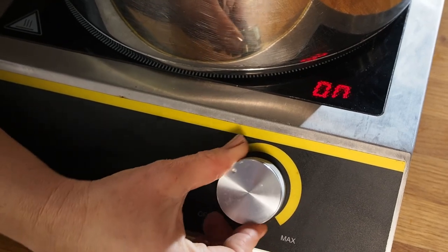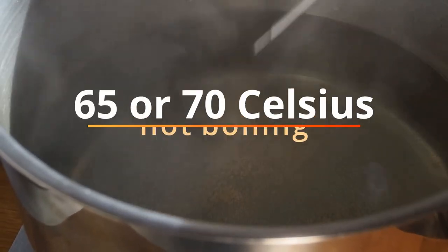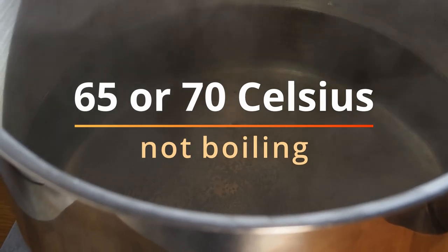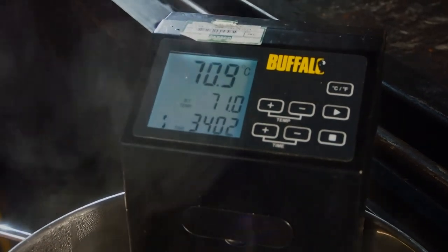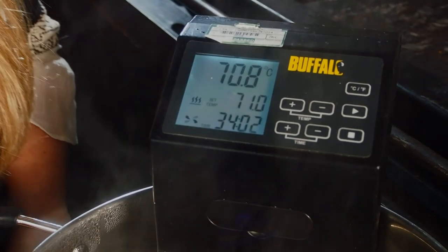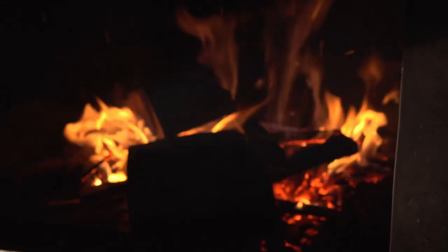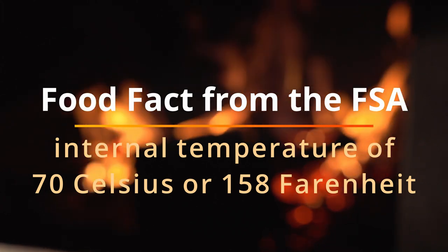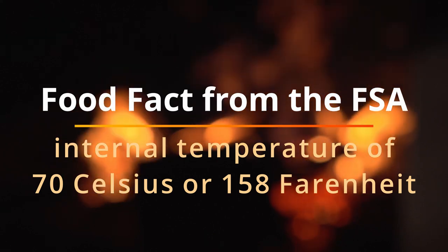Get yourself a deep pan of water simmering on the stovetop, nice and gentle — about 65 or 70 degrees Celsius, not boiling. If you've got one of those fancy water bath sous vide sticks, just pop it in the pan of water and set it to stay at that perfect reheat temperature. A good food fact from the FSA UK: they recommend reheating your meat to an internal temperature of 70 degrees Celsius, or 158 Fahrenheit.